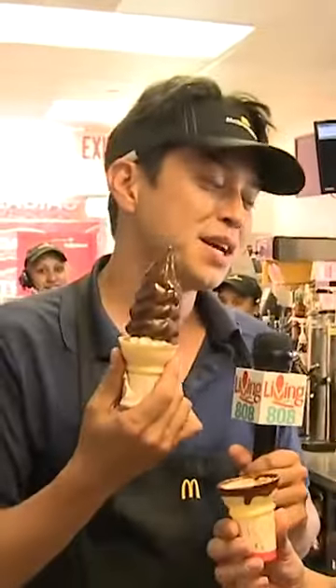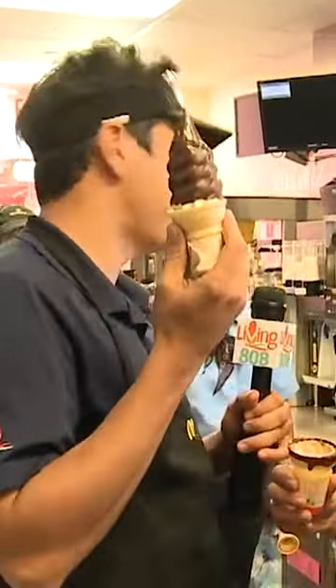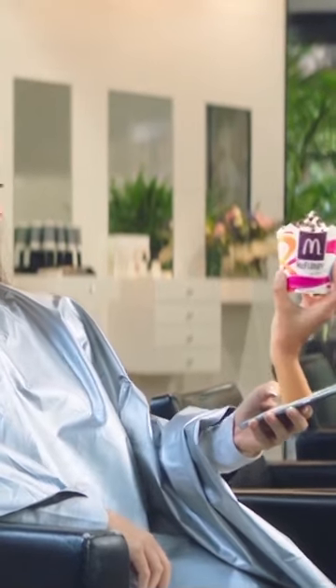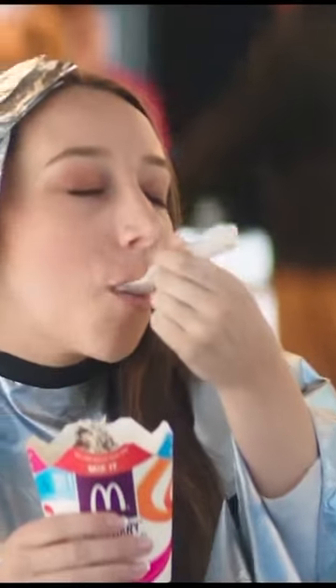Other McDonald's employees and former employees came forward to support him, saying it was management's job to clean the machines, and it was rarely done right. Nick was fired after his tweets, and McDonald's was quick to clarify that the trays pictured never come into contact with food, which made it no less gross.